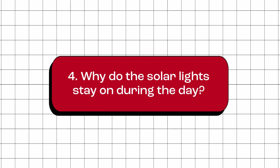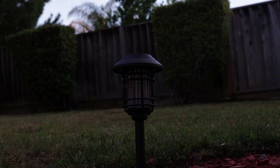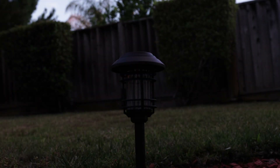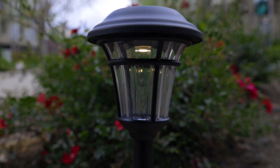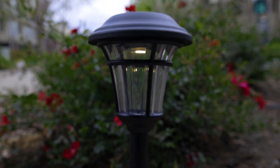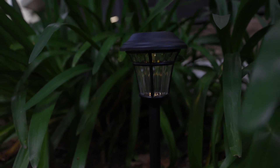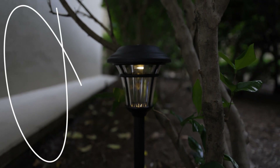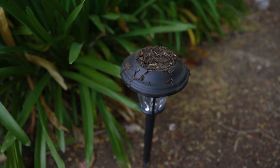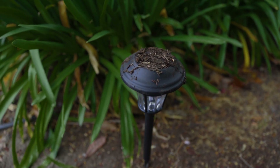Why do the solar lights stay on during the day? Solar lights operate by detecting changes in ambient light levels — when it gets dark, the lights turn on, and when it gets bright again, they turn off. So if your lights are staying on when they shouldn't be, here are some reasons why. First, it's possible that your lights aren't receiving enough sunlight to turn off. Check the placement of your lights to ensure they aren't being blocked by trees or buildings. Additionally, if the solar panel is dirty, it may not be able to detect the change in ambient light, which could prevent it from charging the battery properly.